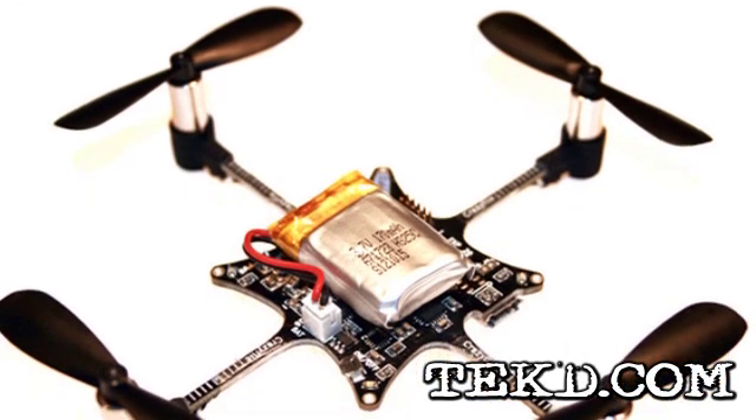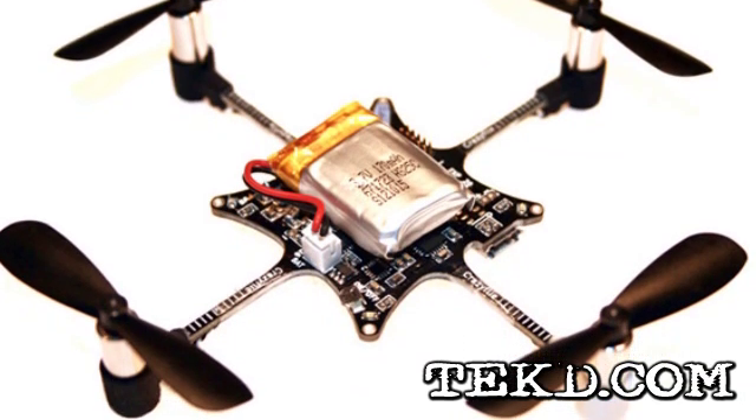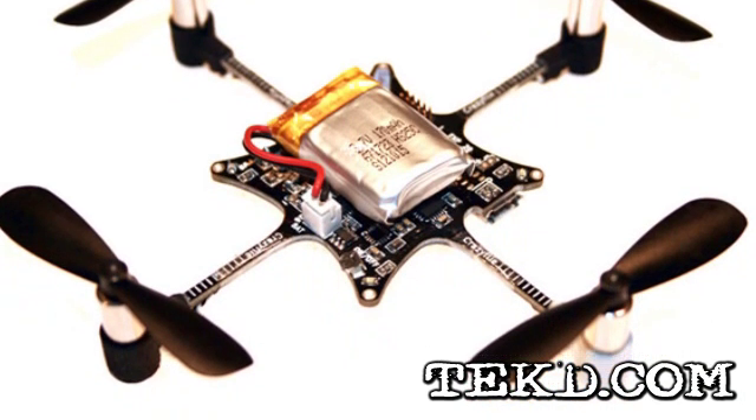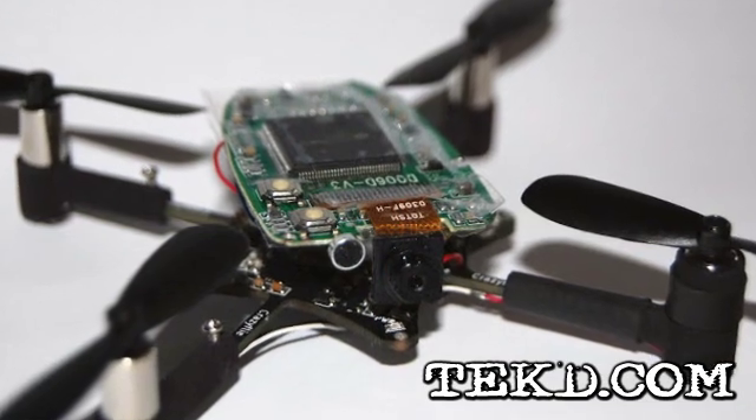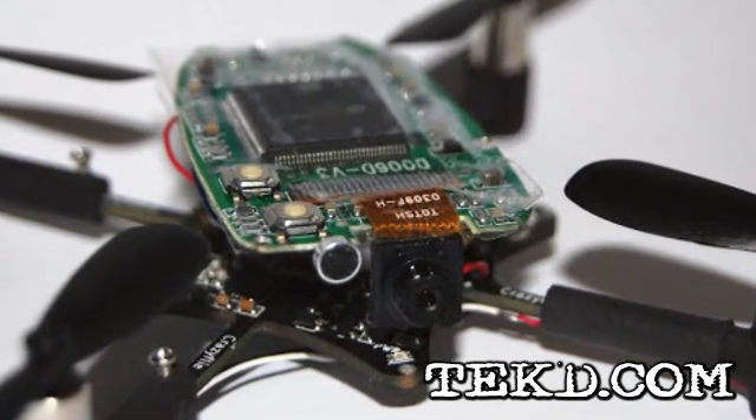Bitcraze is releasing the Crazy Fly Nano Quadcopter Kit in small batches, just a few hundred at a time, and its coolness factor is getting a lot of attention. The assembled kit sets my imagination running with ideas for buzzing my friends and co-workers.